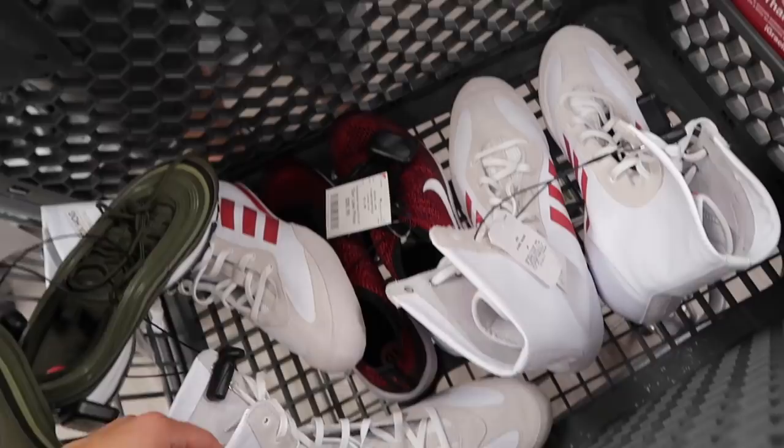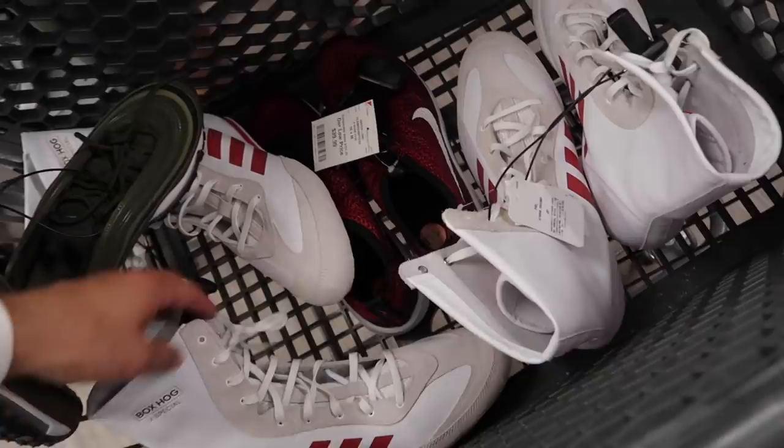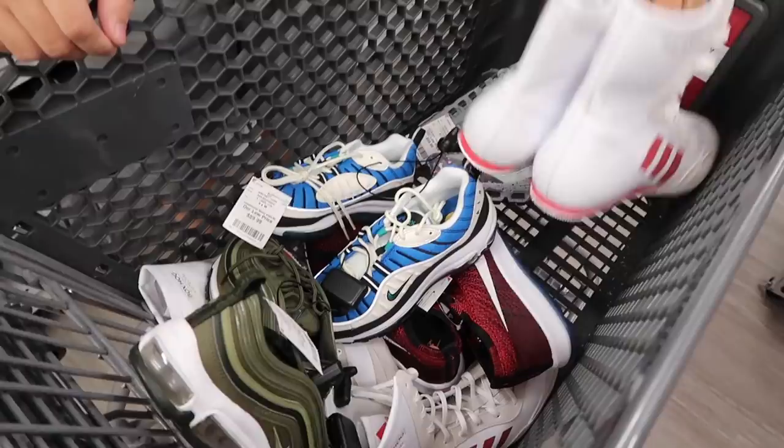Decent haul: 97s for $54, 98s for $59, 95s for $59, two wrestling/boxing shoes at $20 each, and golf at $39 - just one. So six pairs total. Better than me staying in El Paso, that's for sure.